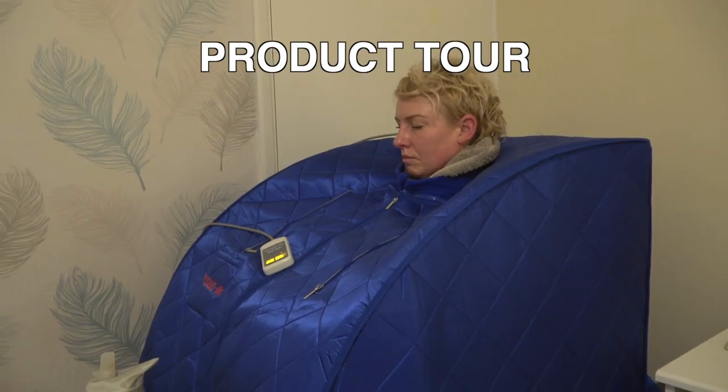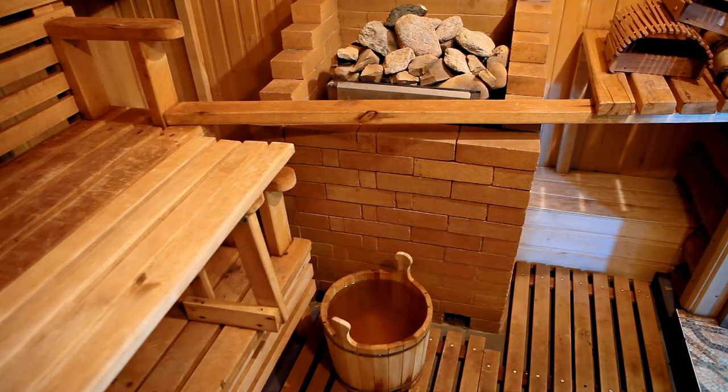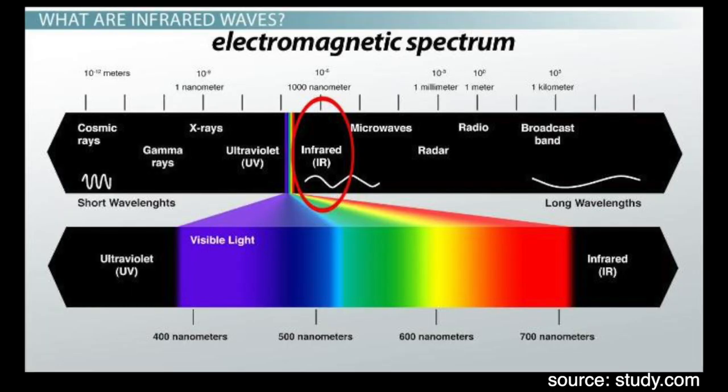I'm guessing if you're thinking about buying one of these then you already know the benefits of using a sauna, but if you don't, there are loads of videos on YouTube explaining. The first thing to know is that this is an infrared sauna. Instead of using hot coals or steam to heat the inside, it uses infrared light, which is safe for the body — in fact extremely beneficial — and this is great because it's cheap to run and no ventilation is required.